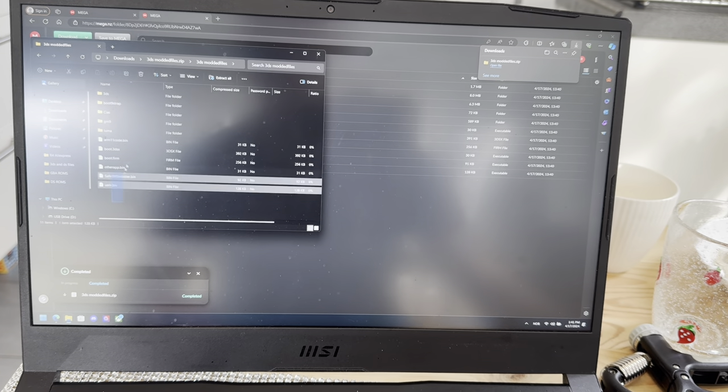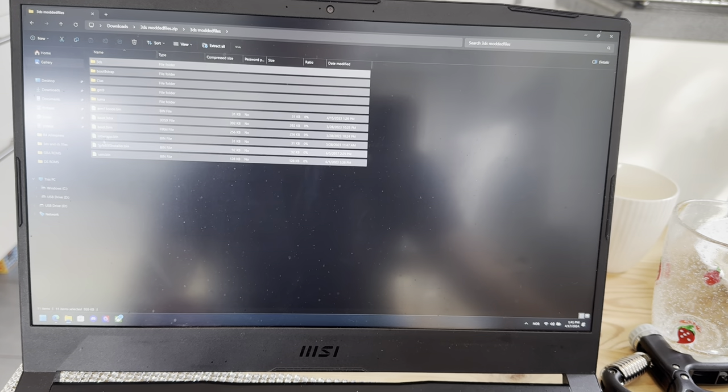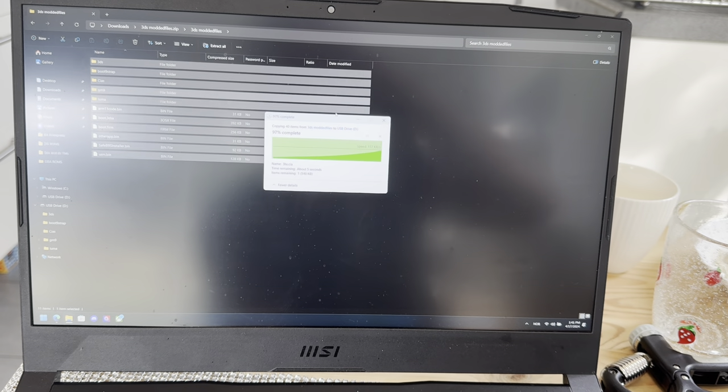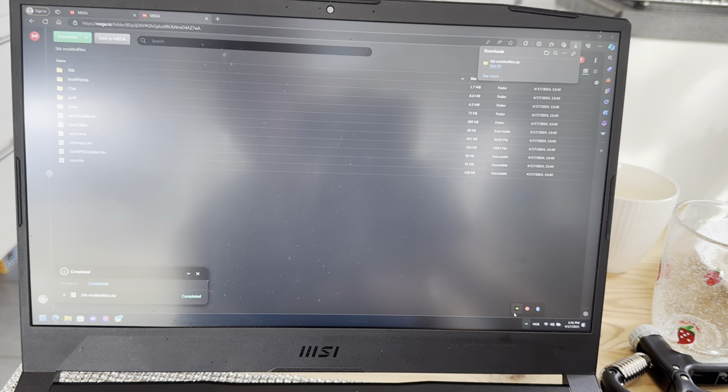Open the folder inside the zip. Then take all of these files over to your empty SD card — it has to be formatted to FAT32. Drag and drop. Wait for this to load, it's going to be really fast. No games, no nothing on here. Then eject the SD card safely.